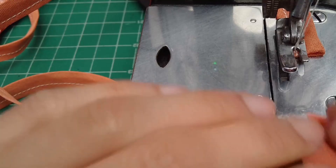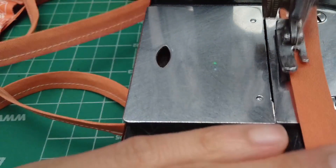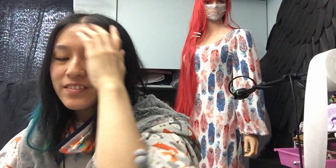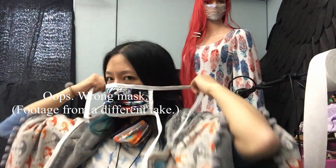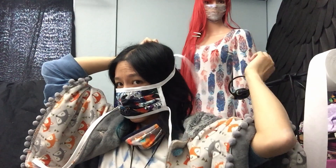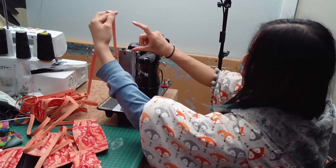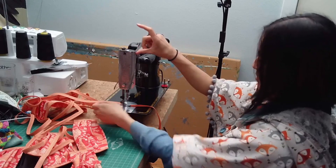Now we're going to work on the ties. Start off with the usual forward-backward-forward stitch to anchor it in place, and make a string out of your bias tape. It's not super important to measure out the length of the tie exactly — you just want it to be approximately long enough to go around your head and tie. You don't actually need a ruler, just use some sort of reference point.